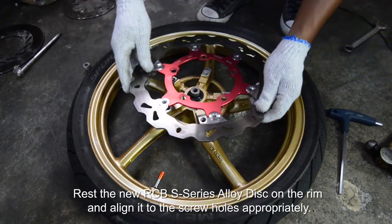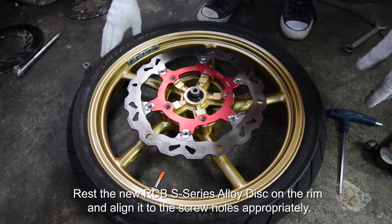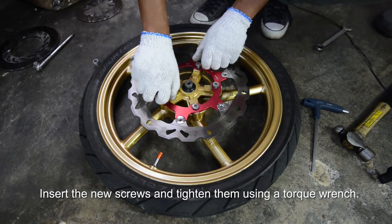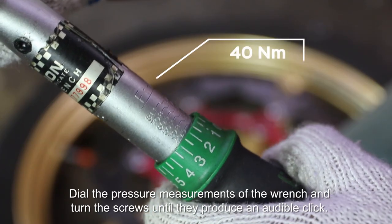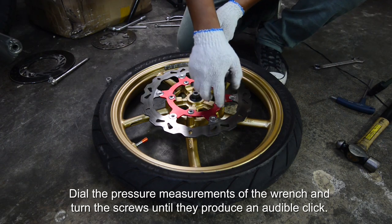Rest the new RCB S-series alloy disc on the rim and align it to the screw holes appropriately. Insert the new screws and tighten them using a torque wrench. Dial the measurements of the wrench and turn the screws until they produce an audible click.